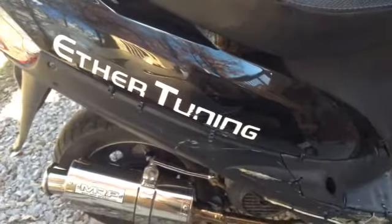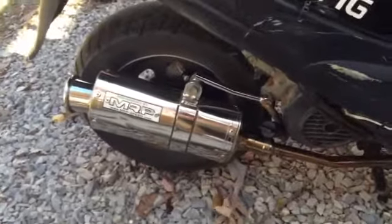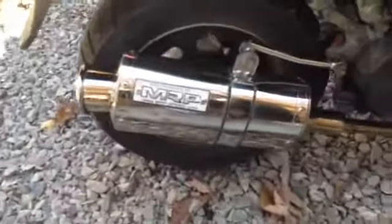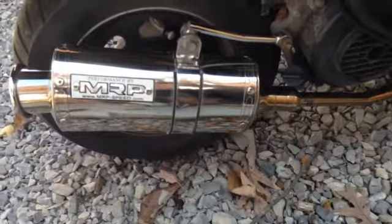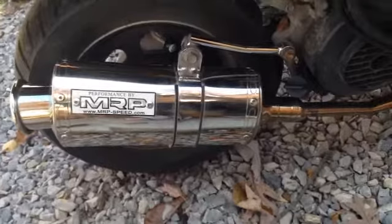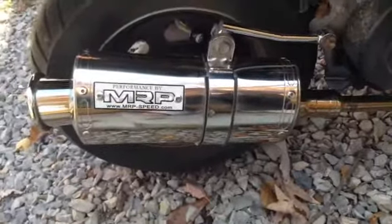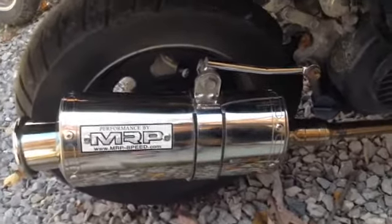I just wanted to show you guys my new ASOS MRP muffler. This is awesome — it actually gives a good sound, about a horsepower, maybe two horsepower extra.